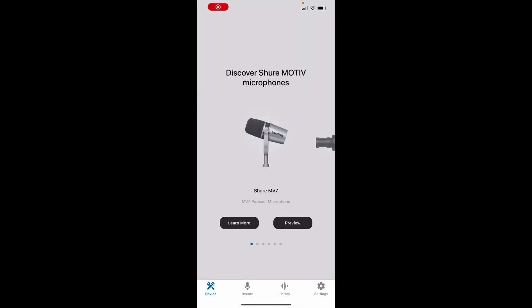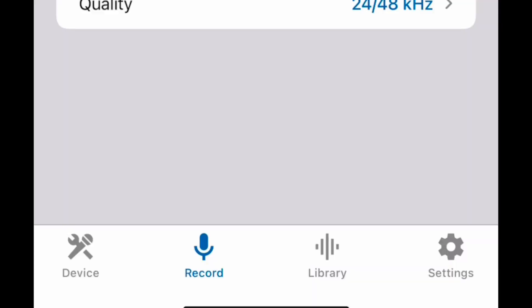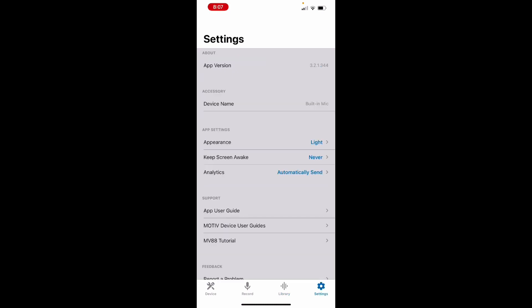Shure did an amazing job. They also made an app, so if you want to monitor your sound and your voice recordings, you can do it in the app. There's also a video app as well. They really thought this out and did a really great job designing this.